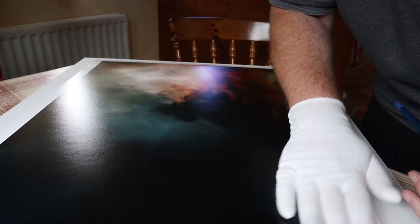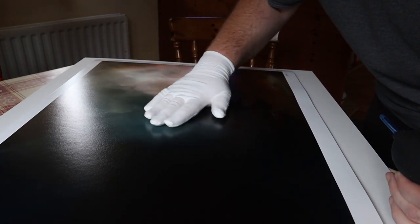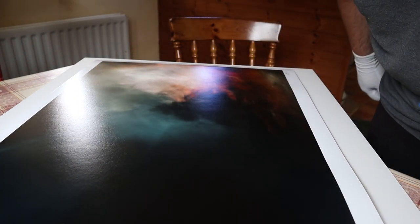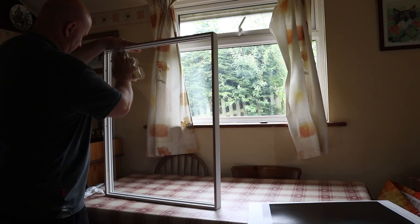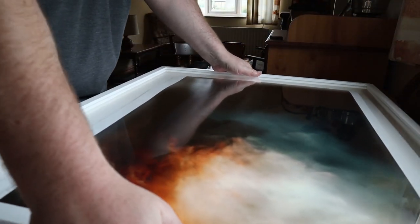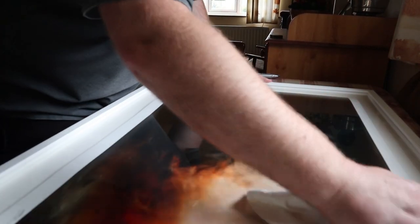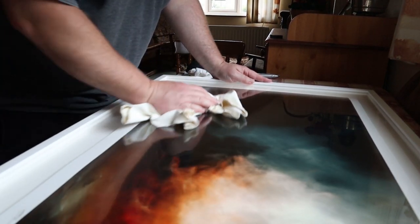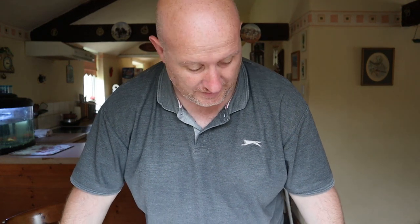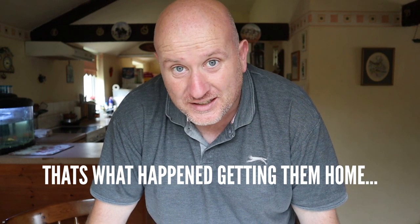Just firming this down as well because it is float mounted so it is springing away slightly with the curve of the paper. Just getting that as good as I can really. That looks a lot better than what it was. Hopefully when we transport these again there won't be a lot more dust come out, because I don't fancy having to undo them again at the gallery when we're setting up.